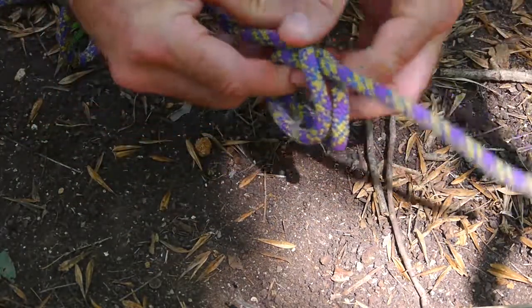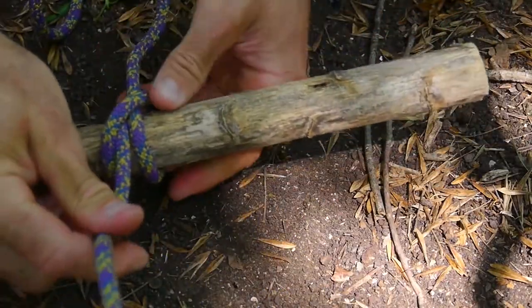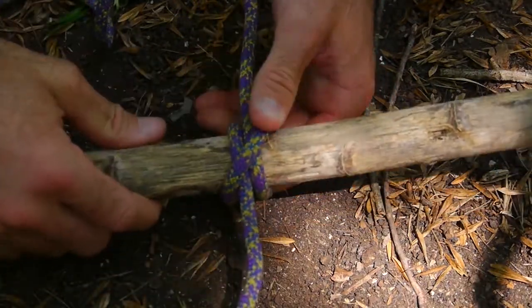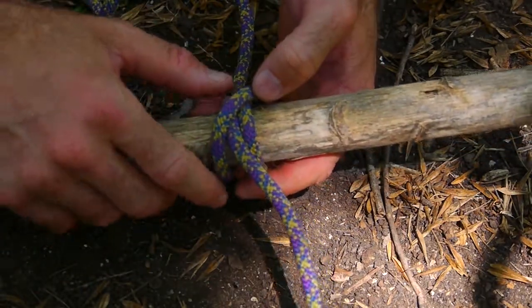Then I can slide it over some sort of stick that I'm trying to tie to another stick, or just need something that can be easily loosened and retightened. That's one of the great things about clove hitches.